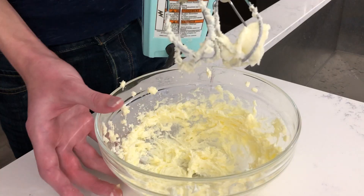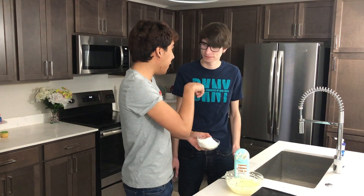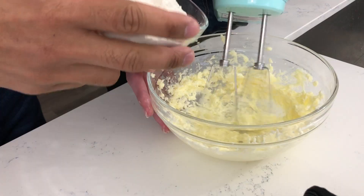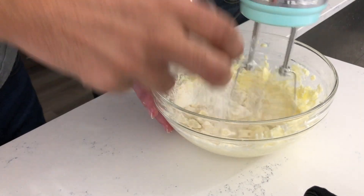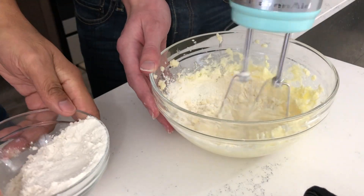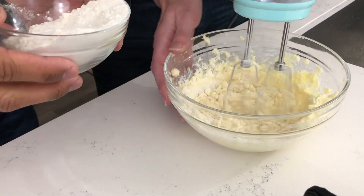Once your butter and sugar are well combined and they look just like that, you can start adding your flour in half a cup at a time. You just want to add the flour — I'm going to have you mix while I add the flour. Starting off at a low speed, just incorporate half the flour, mix that through with your butter and sugar, and then continue beating the rest of it in.